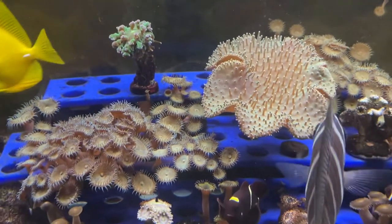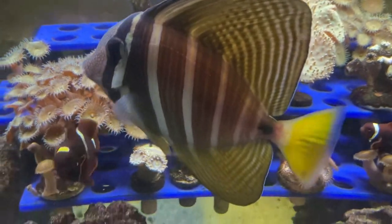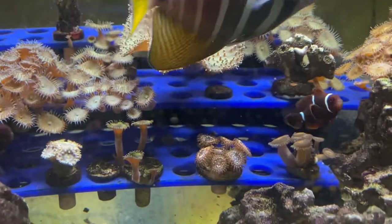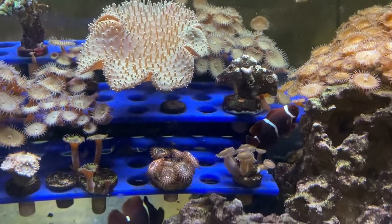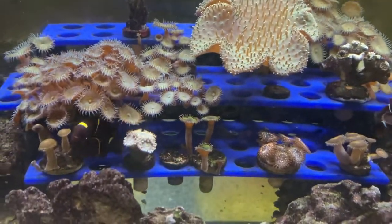I do have some nice frags here. The clownfish — the maroon female on the left and the little male on the right — love to host the coral rack, so they do.